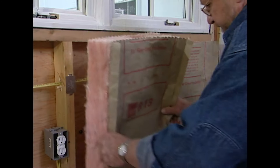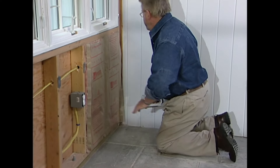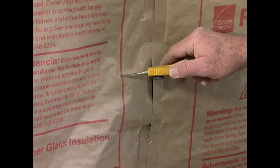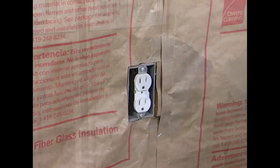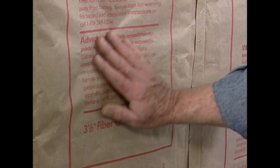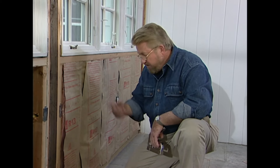I'll use batts of insulation cut to fit each bay. After stapling these in place, all I need to do is cut out the openings for the electrical receptacles — the power, of course, is turned off. This paper on the back of the insulation is a vapor barrier. It's intended to prevent water vapor from passing into the wall cavity. When you're putting insulation like this up, make sure the vapor barrier is facing the interior living space, as it is here.